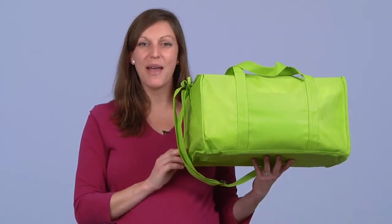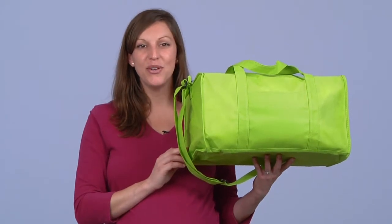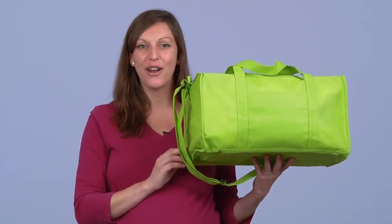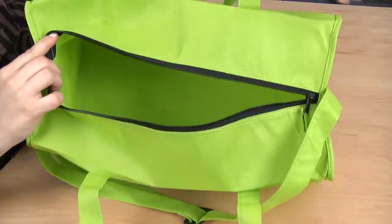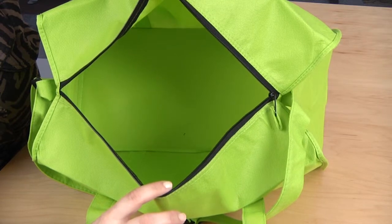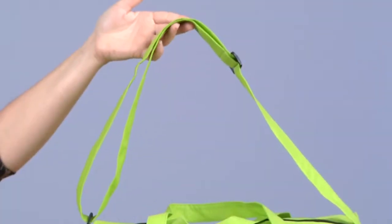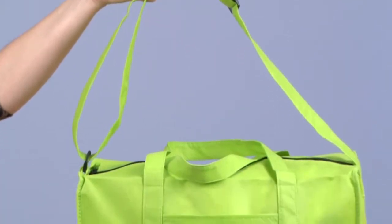This is a great item to put some extra muscle behind your promotions. It is made from durable yet lightweight 100 gram non-woven polypropylene material and features a supportive bottom board to make it easier to load up the large main compartment with gear. For convenient carrying, the Duffel has an adjustable shoulder strap and dual reinforced top handles.